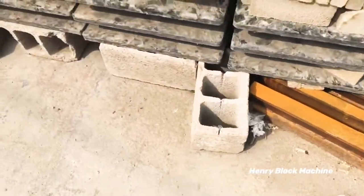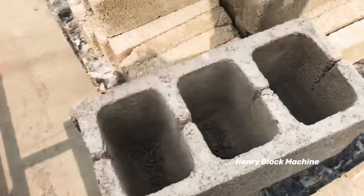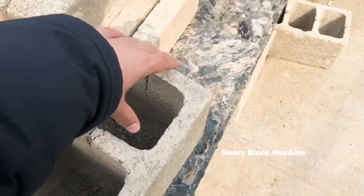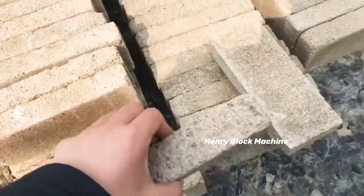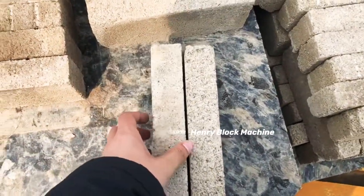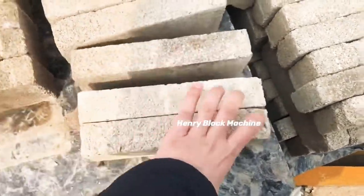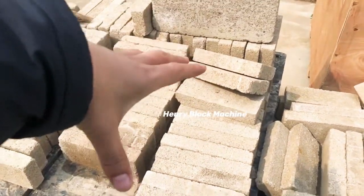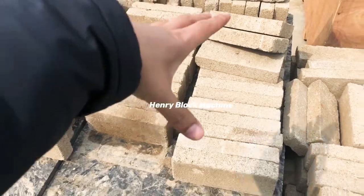Like this kind of hollow blocks — the hollow blocks can be held from these parts. And the solid bricks can also be loaded; it can hold many quantity together.